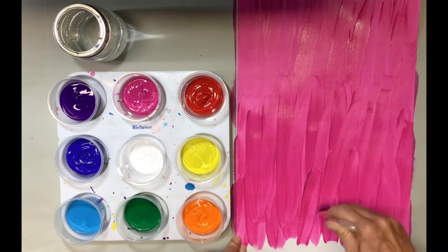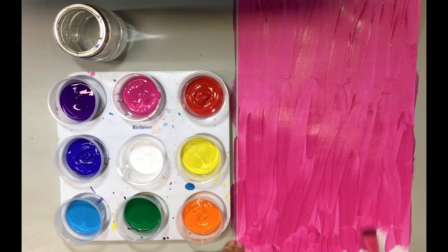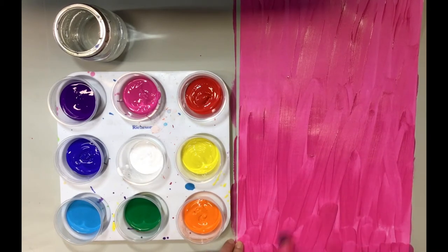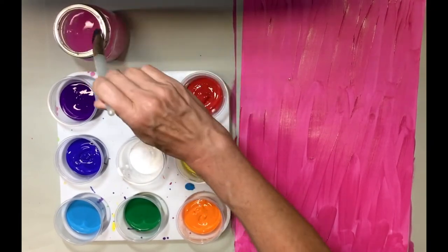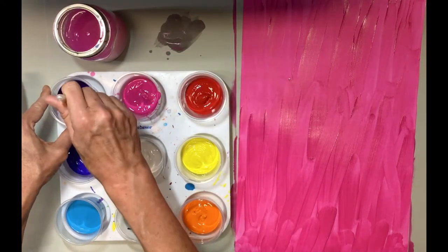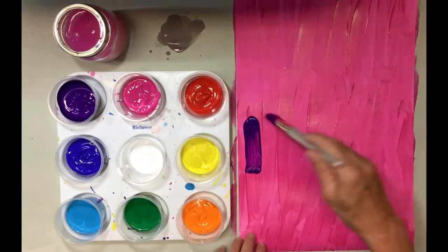I'm almost done here, going all the way to the end. Also try to work on a surface that you don't mind getting paint on. I'm wearing an apron today - whenever I do painted paper I wear an apron. When I'm done with my first layer, I'm going to clean my brush and try to take away all the water. It's always good to have a little rag around. Now I'm going to go to purple and I'm only going to do half of the page.